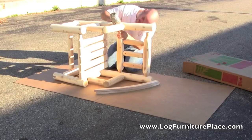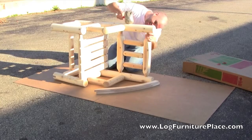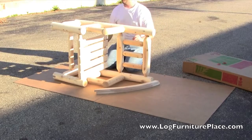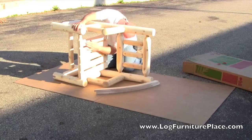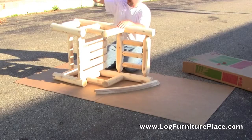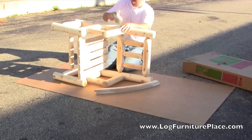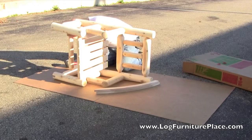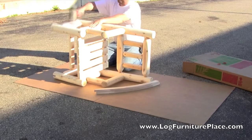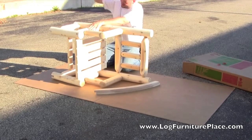All of the outdoor pieces in the Rustic Natural Cedar Collection are made of northern white cedar. As such, they are able to be used indoors or outdoors. Cedar is naturally insect and rot resistant. The logs used in the construction of the Rustic Natural Cedar pieces are all machine sanded — all uniform in size and sanded smooth — making for a very comfortable piece of furniture.